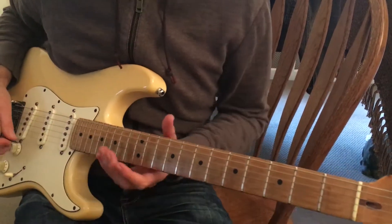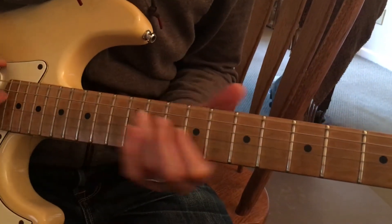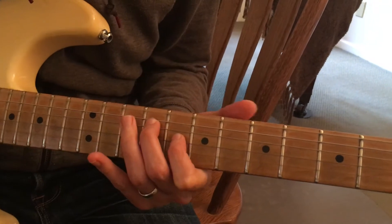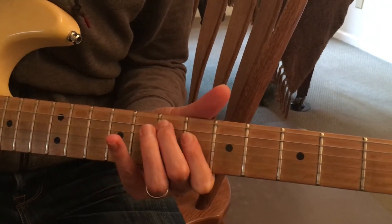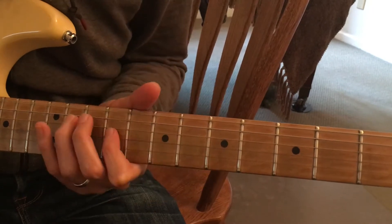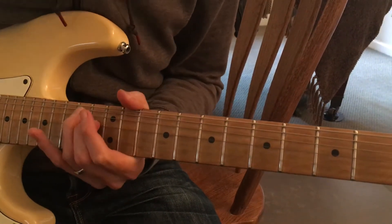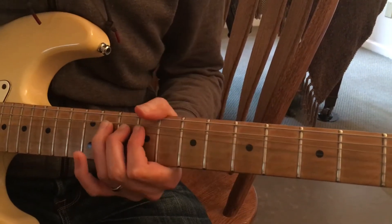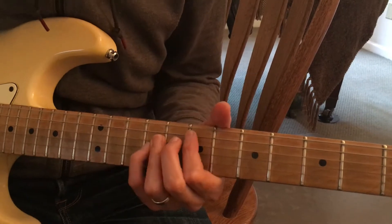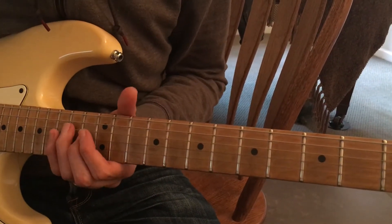We're just going to move down the scale in these shapes, and then back up, bend, and then... if it sounds something like this, I'll try to play it as slow as I can.